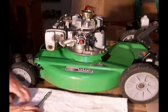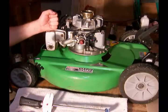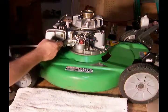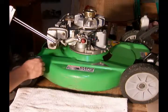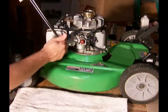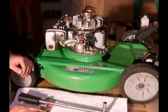The manual for the Tecumseh engine says you need to tighten up the muffler to a hundred foot-pounds. We'll see if we're there — and we are. So the muffler is installed.